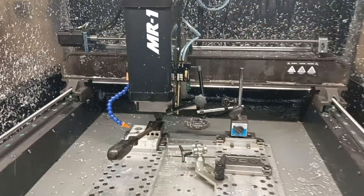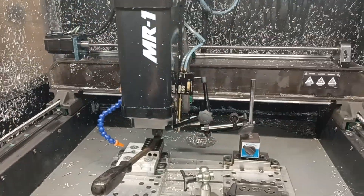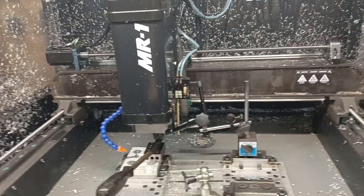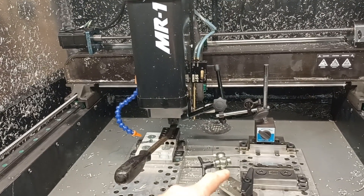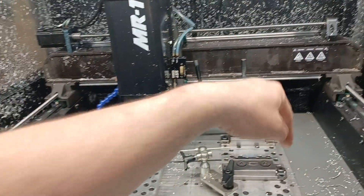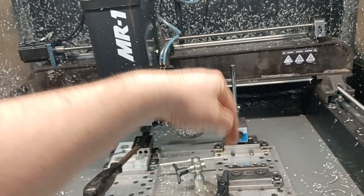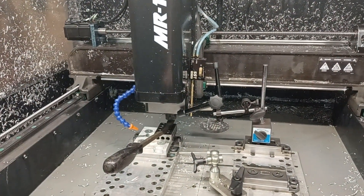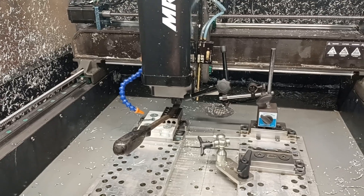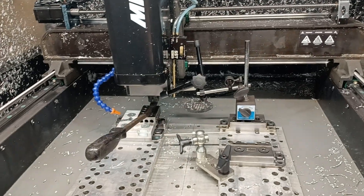Hey guys, Richard with Beck Tools. If you've been following along with the testing I've been doing with my Langmuir Systems MR1, the steel parts we've been running — I started having this feeling, which was confirmed the other day when I had an aluminum part and punched 81 holes in it. Right when it would break through the bottom, I could see it lurch forward, which made me believe there's a lot of backlash in my Z-axis screw.